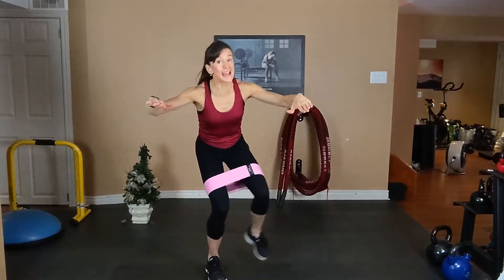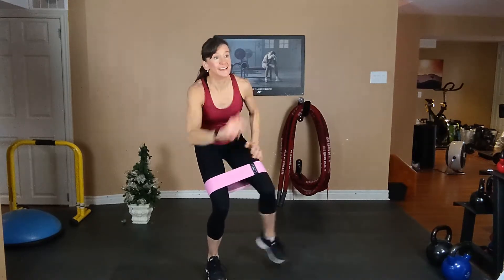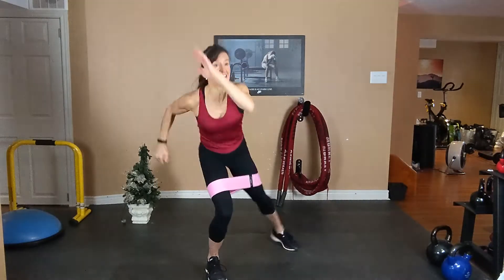Tap, tap. So stay in the semi-squat. Chest is up, your tummy is tight. We're gonna tap, tap. Stay low, stay low. Exhale, inhale.